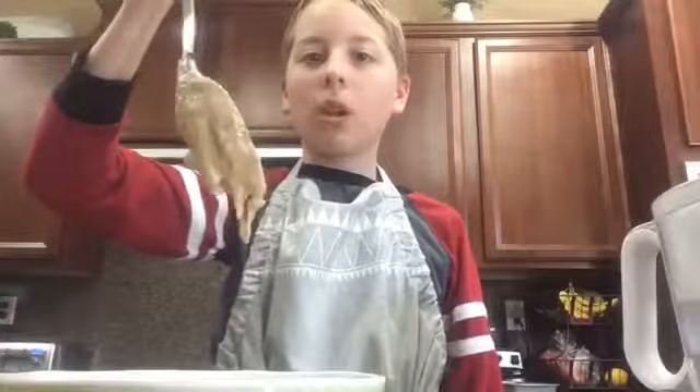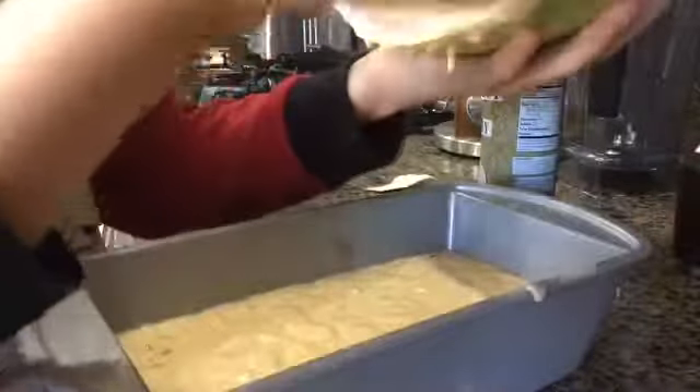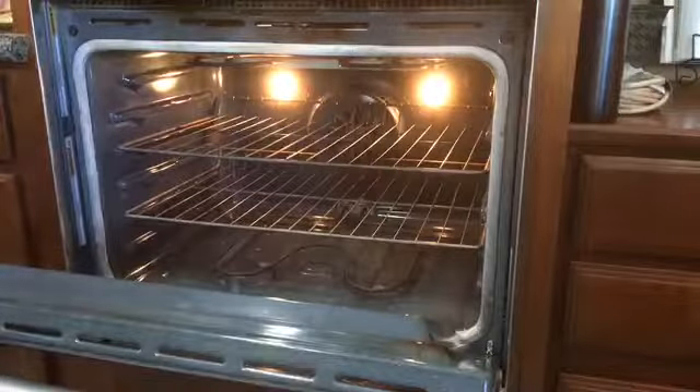Now taste this. Mmm, not bad. Now we're going to pour this dough into the pan right here. You kind of just want to pour it in and move it as it goes. Use the spoon to scrape off the sides. Now it is most appropriate that the chef licks the spoon. Now we're going to put this into the oven.